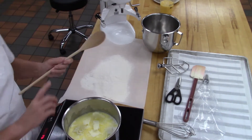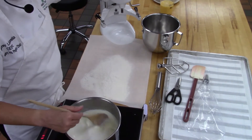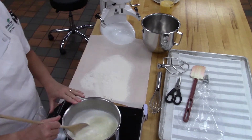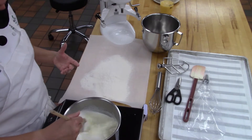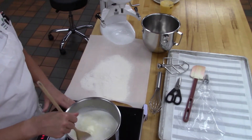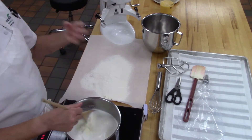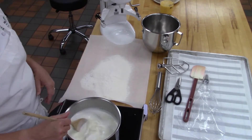We're going to bring this liquid to a boil. Pâte à choux is cooked twice — it's cooked once on the stove, and then once baked in the oven. You have to make sure that you cook this for two minutes to get the proper amount of moisture and to cook the proteins. It's very important.